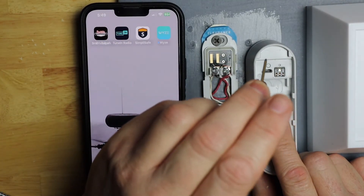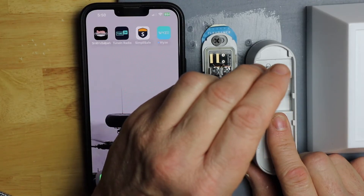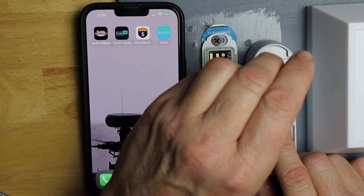So I'm going to go ahead and hold this button on the left until you hear it chirp or make a sound.